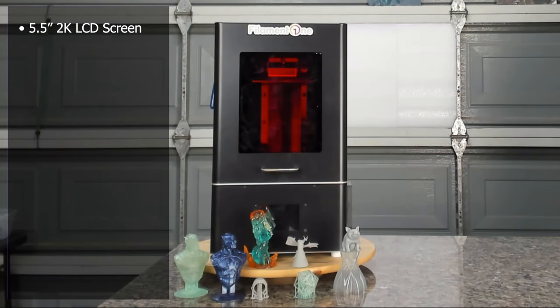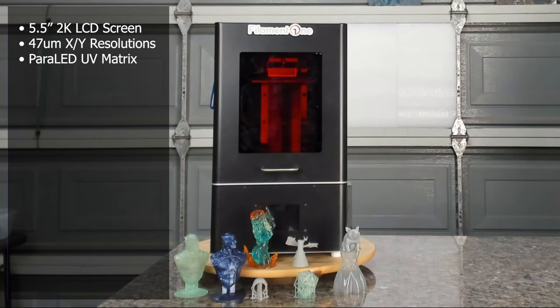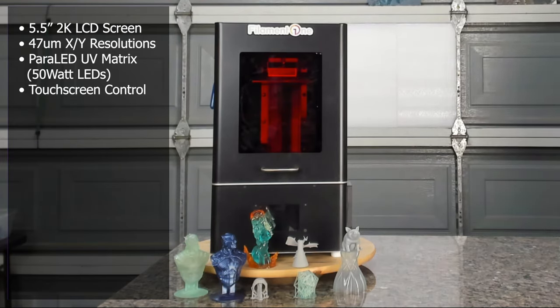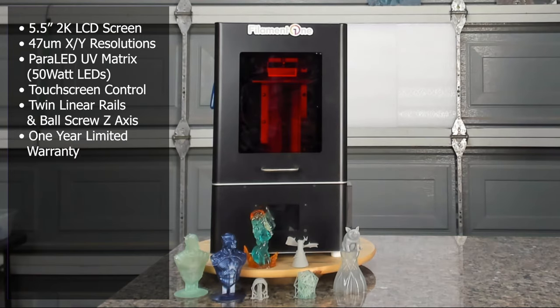It has a 5.5-inch 2K LCD screen capable of doing a high-resolution 47 micrometers in the X-Y resolution. It has a para-LED matrix optical engine, which they claim to be 90% optical uniformity — better than the conventional COB LED — and that's rated at a full 50 watts. You do not need a computer to operate it. It can be controlled via the touch panel on the front, via USB, via Wi-Fi, or Ethernet. It has twin linear rails and a ball screw for a highly stable Z-axis and zero warping, and it has a one-year limited warranty.